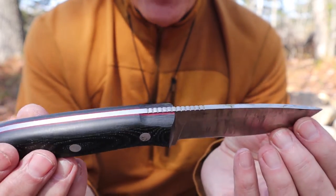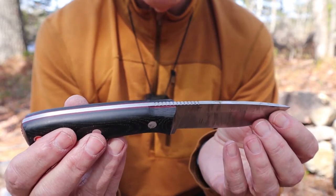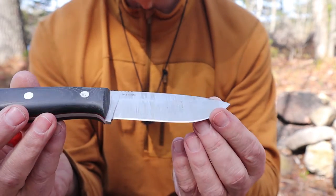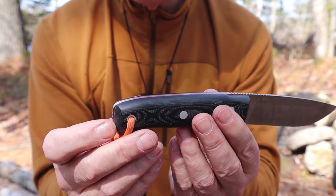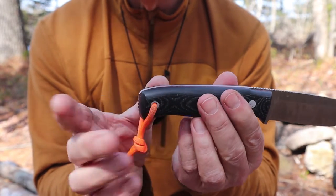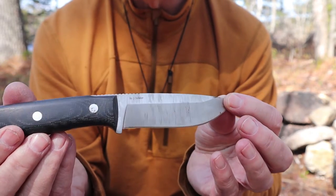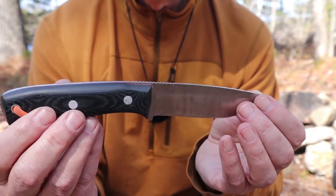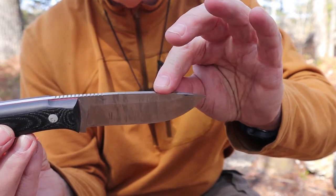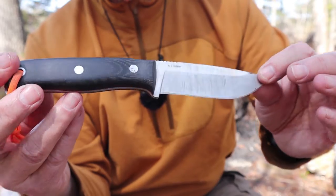I wouldn't call this necessarily a purpose-built bushcraft knife — I'd call it an all-round companion knife for the woods. It's perfectly capable of all kinds of bushcraft tasks, also capable of hunting, skinning, and game processing, and capable of survival tasks too. With the exposed pommel, I was driving this into wood with a baton for splitting tasks. And it has a sharp 90-degree spine on the back — it'll strike a ferrocerium rod without any issue at all.